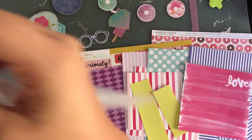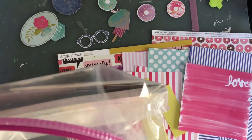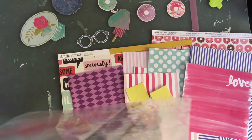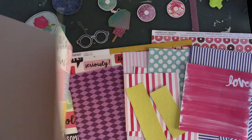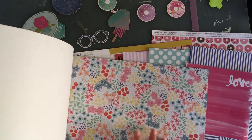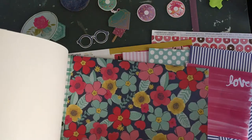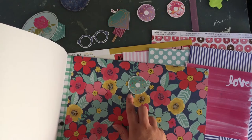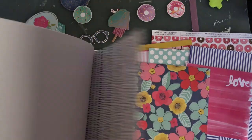I have the Better Together collection from Amy Tangerine, and I think there are a couple of papers that have some purple, which is a pretty good match to the purple I'm looking for, and they also have pink. I don't want to add any more pink, but I'm looking for purple or blue — I think this blue color would be a nice match too if I find a paper that has that exclusively.